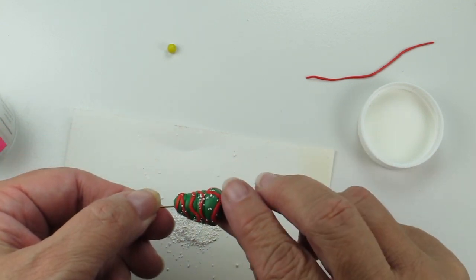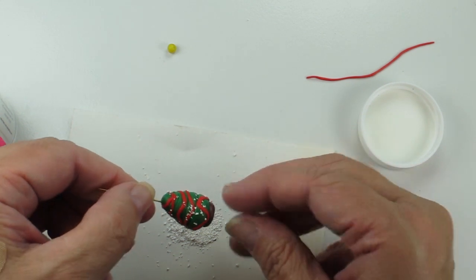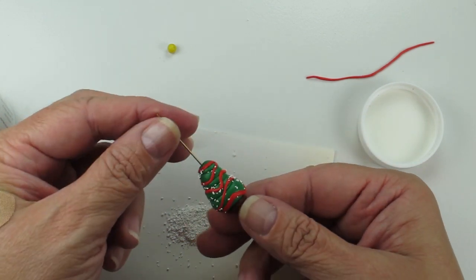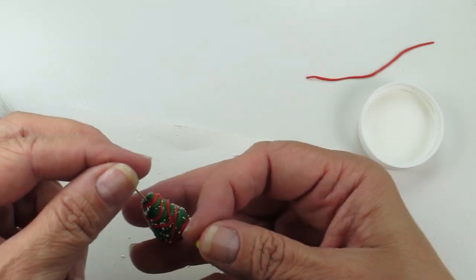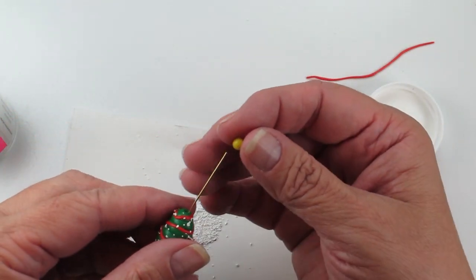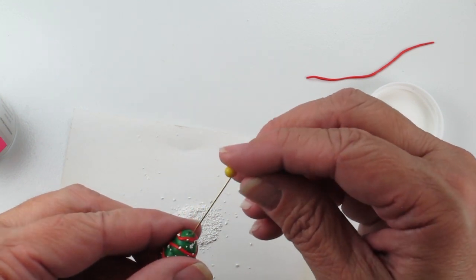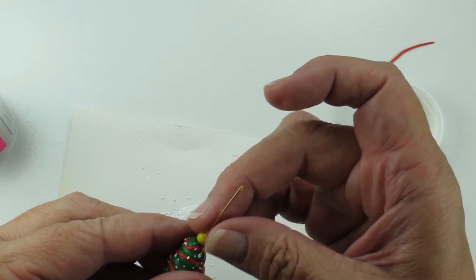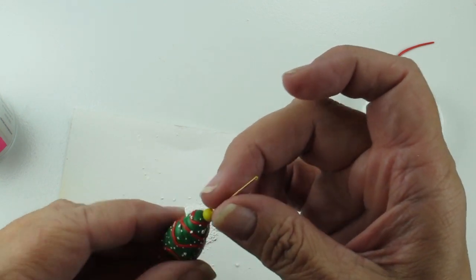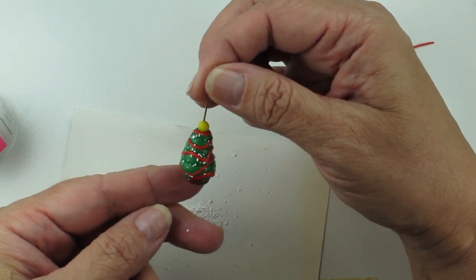You can see that I've got a little bit of a snowfall effect around the tree. The last thing I'll do is go ahead and put my little topper on, slide it down, and make sure that it's adhered. And then I have my little Christmas tree.